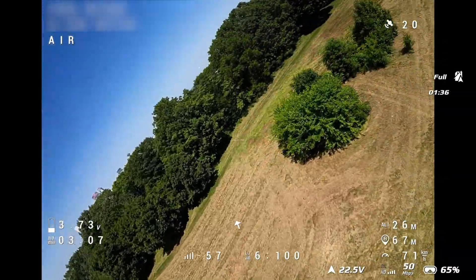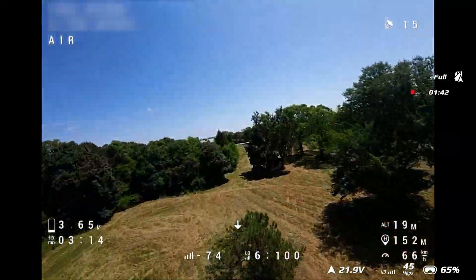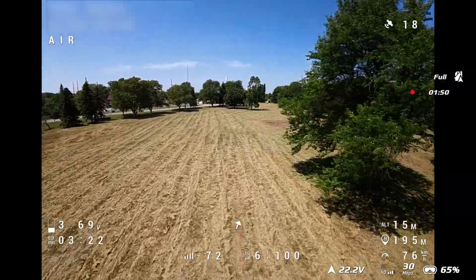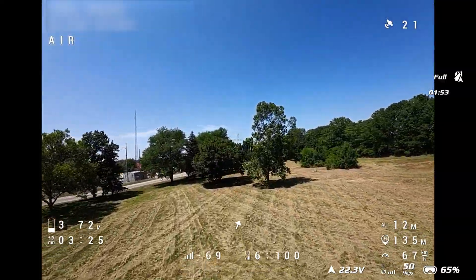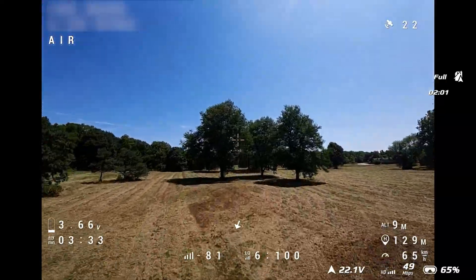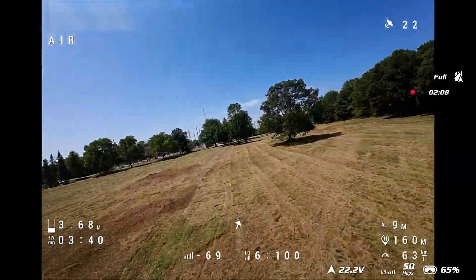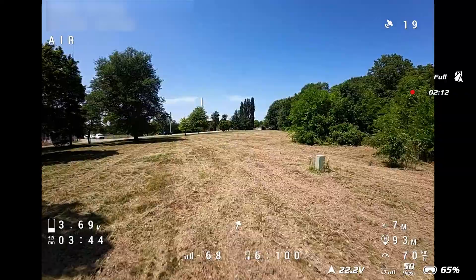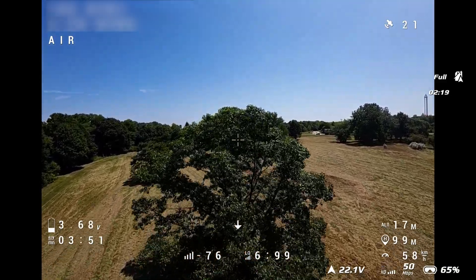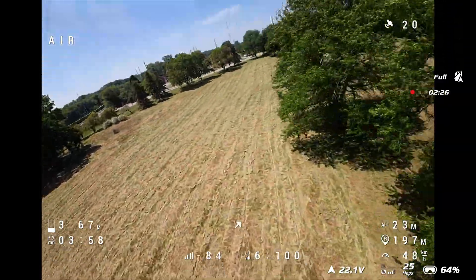Not seeing any sign of controller signal interruption with the new packet rates we got today. We're at 3.7 volts and it's only been three and a half minutes, which kind of sucks. But I think I'd really like a 4,500 milliamp per hour battery on this quad. If I can ever find one at a good price, I'd definitely be picking one of those up. Still going along here - 3.65 volts at four minutes.